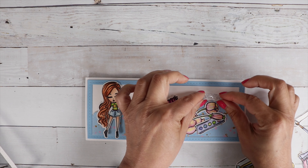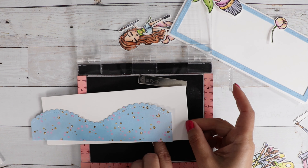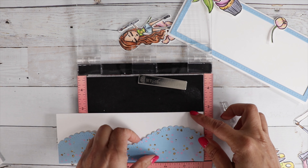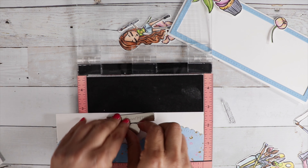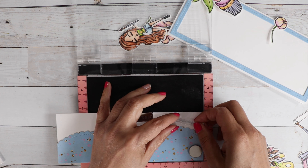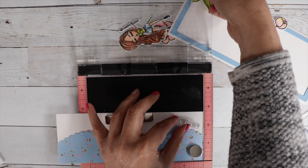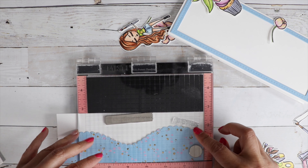I decided to use the sentiment 'Live Life Colorfully' and I wanted it to curve around that hill. So I'm going to take out my MISTI and position that sentiment so it snugs up against that hill with a curve. Just keep playing with the position until you get it right and then you'll have a curved sentiment.